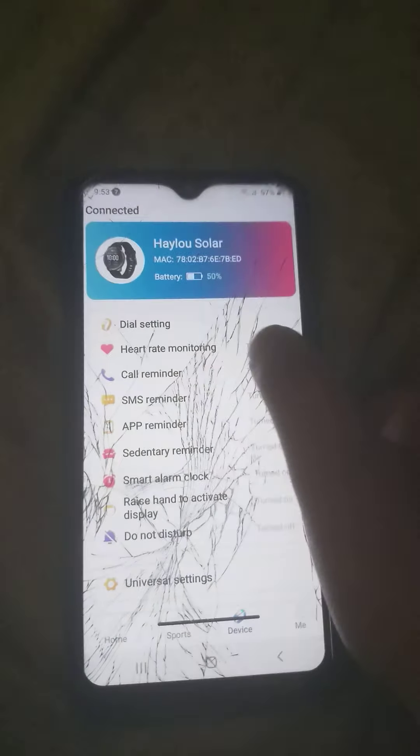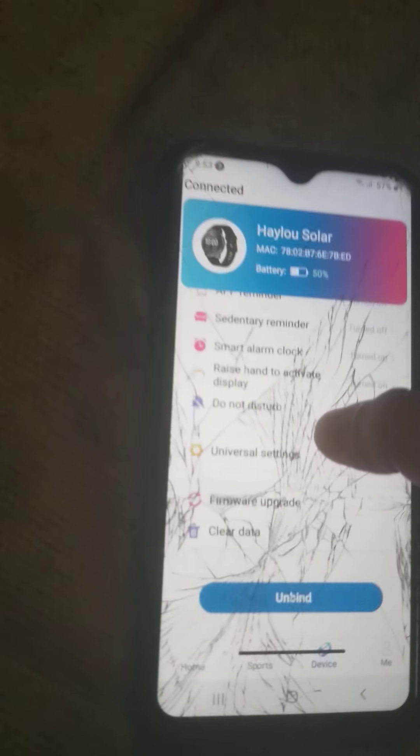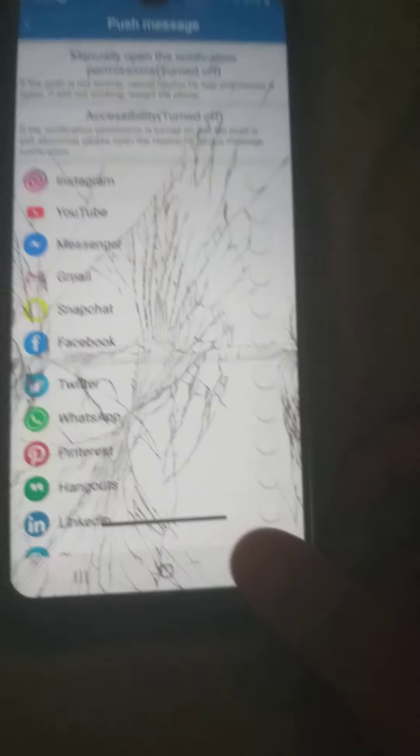Let's see what you can do in the watch app. You have heart monitoring — you have to wear the watch for that. There's a smart alarm where you can set alarms. You can also turn on app reminders and select which apps will send you notifications. It also shows you the battery and sports info.